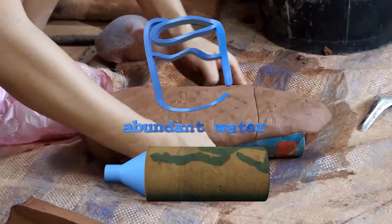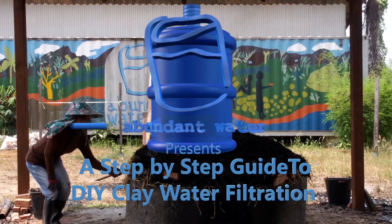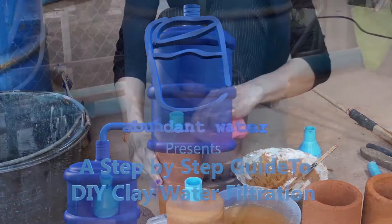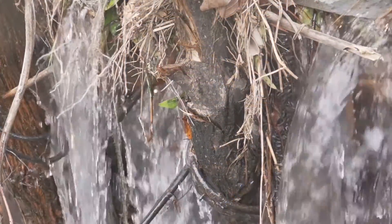Abundant Water presents a step-by-step guide to do-it-yourself clay water filtration. Earth is the planet of water. 70% of the planet, including most of you, is water.